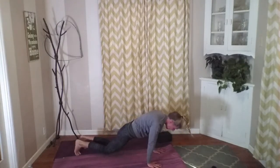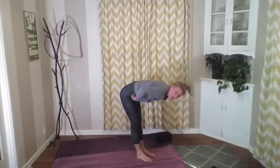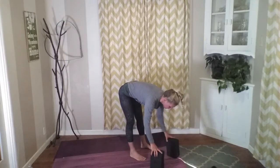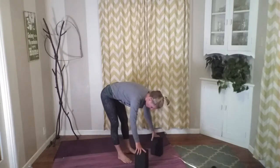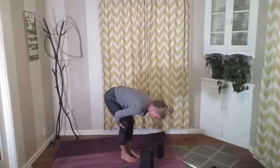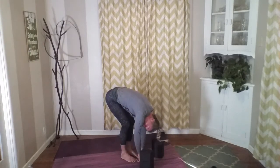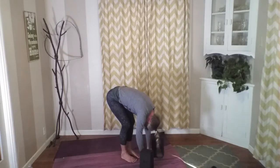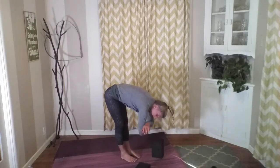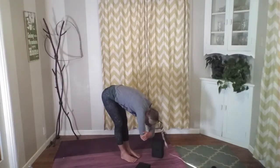Walk our feet to meet our hands so we get to a standing forward fold at the front edge of your mat. You can grab your blocks for our sun salutations. Let's go ahead and do our standing forward fold — we're going to ragdoll. If you need to bend those knees, if it feels better for your hamstrings or the back of the body, feel free to do that. Allow your arms to hang like a ragdoll, allow that head to hang. Maybe taking opposite elbow with the opposite hand and framing that head — those arms become heavier, the upper body becomes heavier.